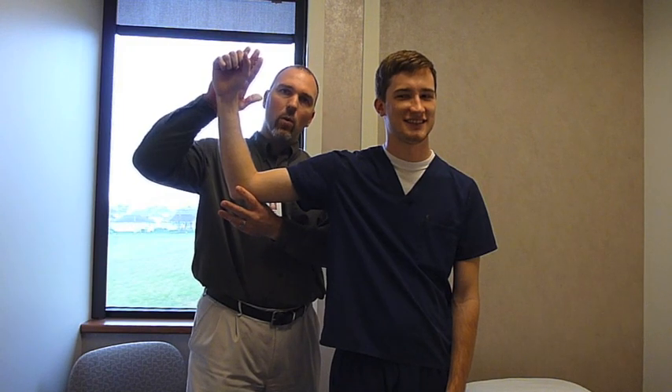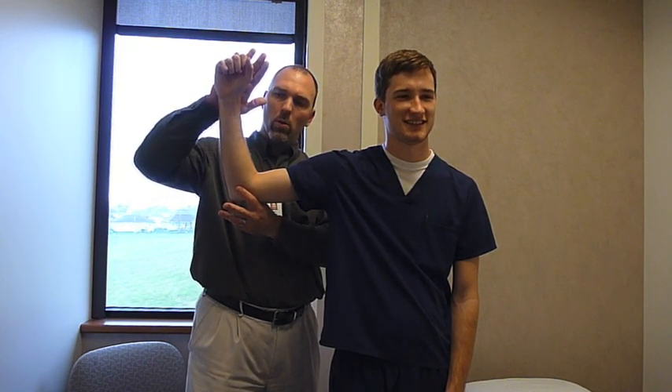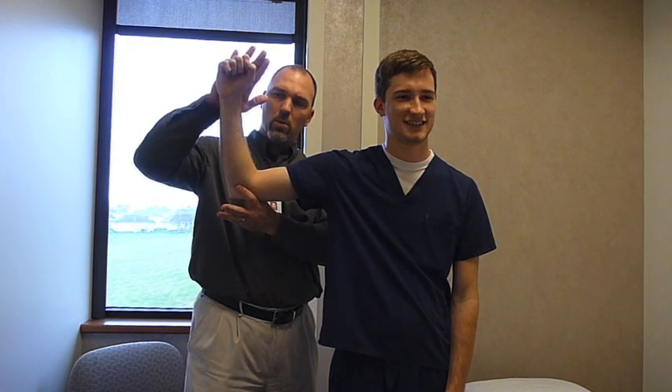The practitioner is going to apply a force so the patient has to externally rotate into his palm. Hold — don't let me push.